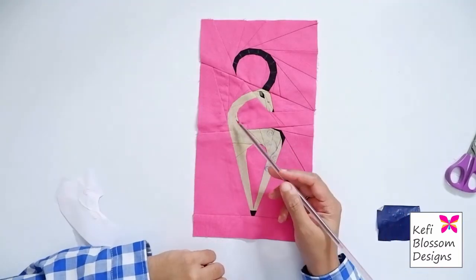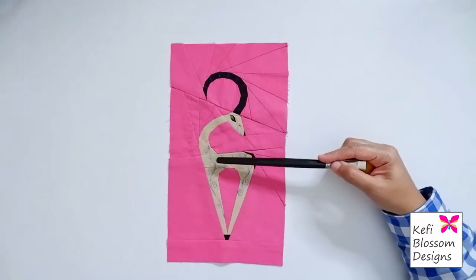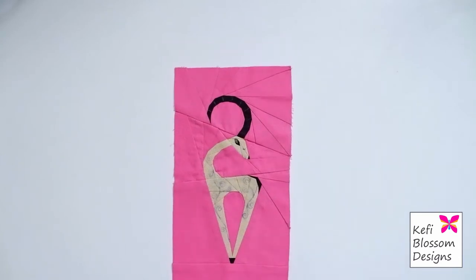Now after tracing one side, I will trace out the other side also. Now you can see that I've transferred the other set of swirls also. Now we'll move on to the embroidery part.